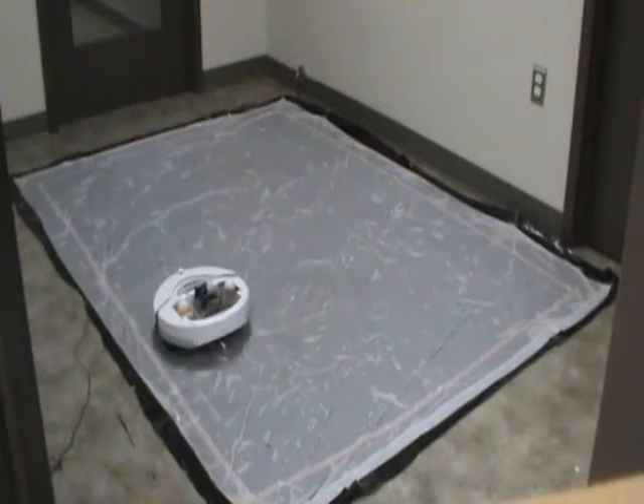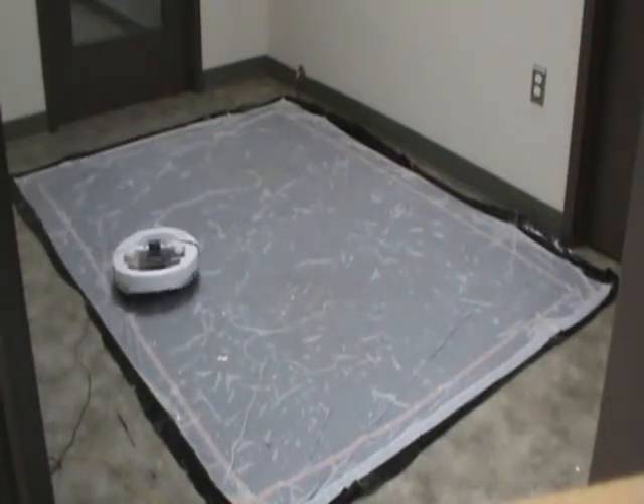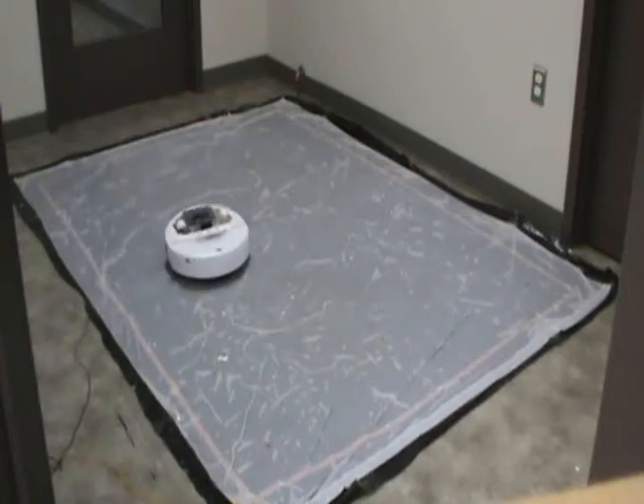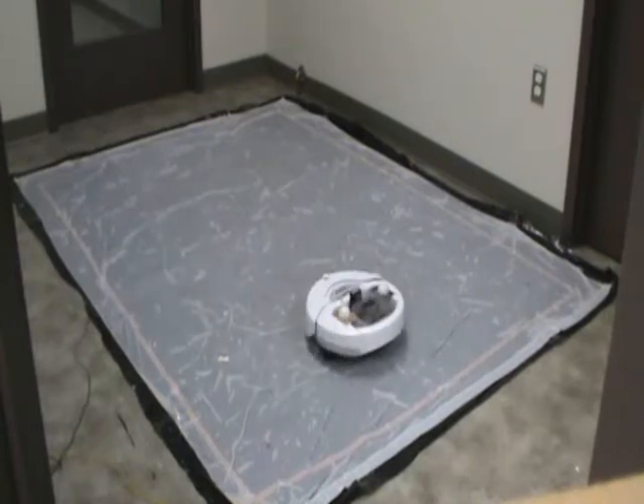Here is a test run of the robot performing a raster scan of the experimental setup. The video is running at increased speed. As the robot scans the region, it sends voltages and positional data wirelessly to the host computer, where our software records the data and creates a vector map of the region.